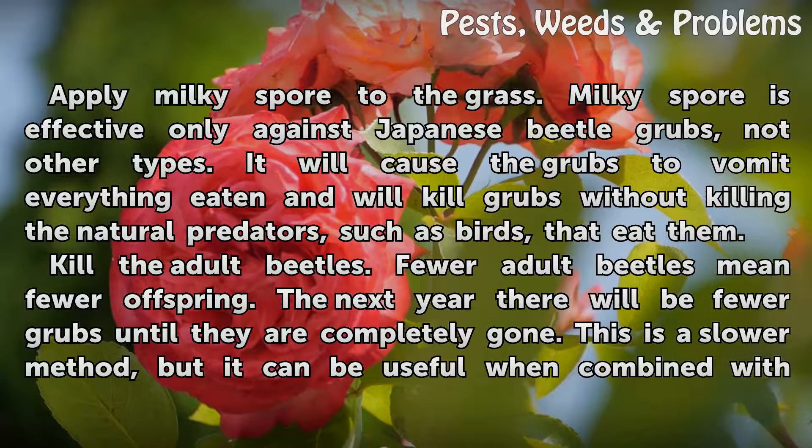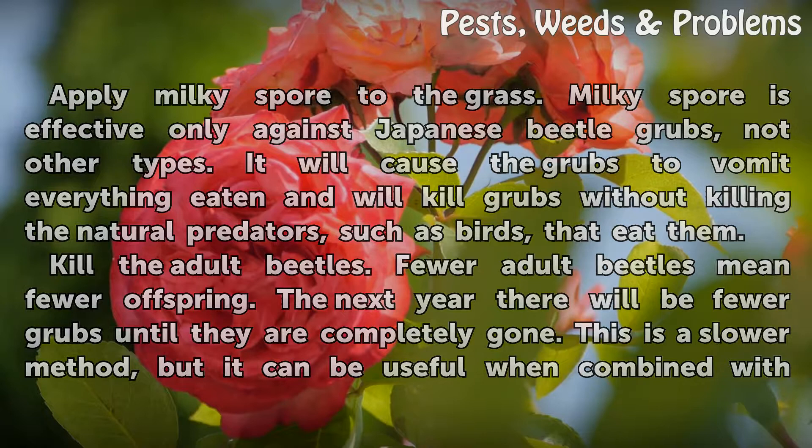Kill the adult beetles. Fewer adult beetles mean fewer offspring. The next year there will be fewer grubs until they are completely gone. This is a slower method, but it can be useful when combined with other methods.